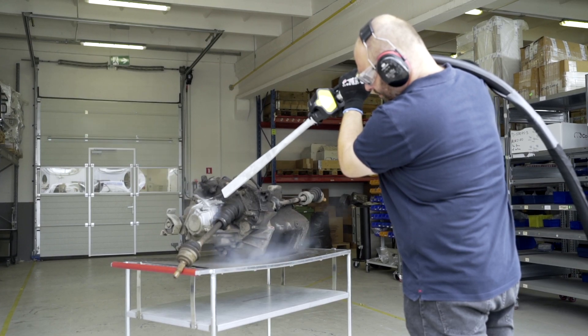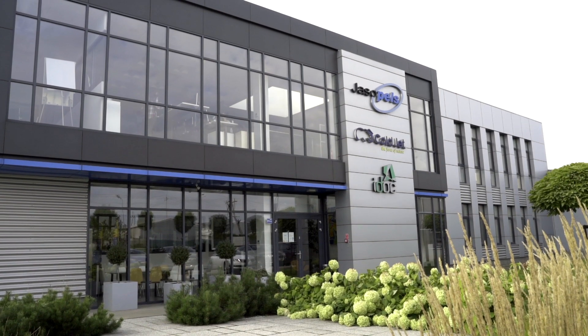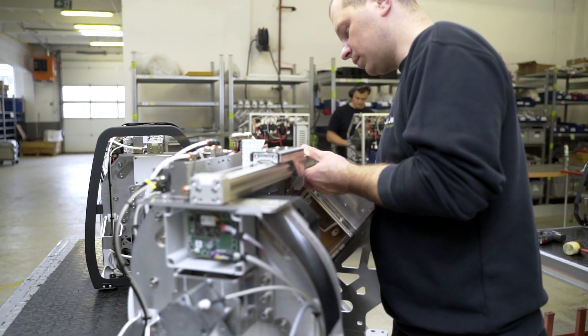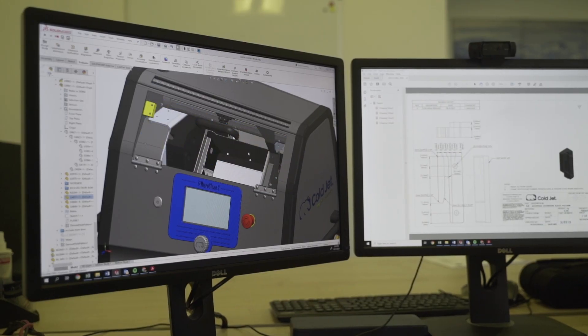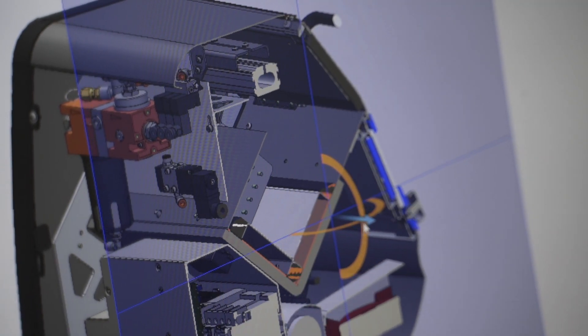It is time to see the machines performing this work. In this episode we are visiting Coldjet Polska in Oborniki. The factory manufactures, among others, PCS60 and MicroClean II dry ice blasting devices. The second of these machines was entirely designed by Polish engineers. So let us take a closer look at those solutions.